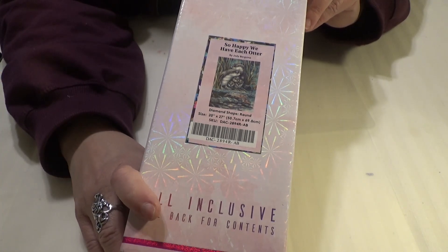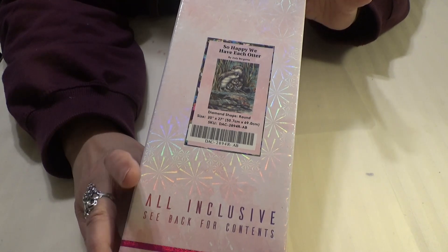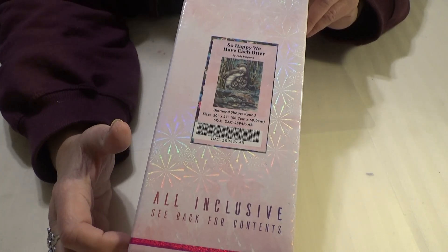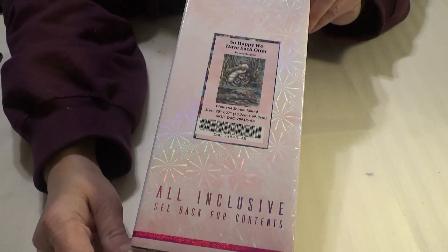I have a Diamond Art Club sneak peek for you. This will be out tomorrow, Saturday, at noon Eastern Standard Time, which is 9am on the West Coast.